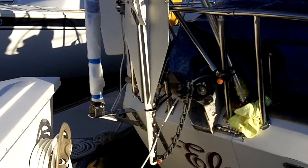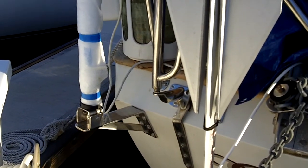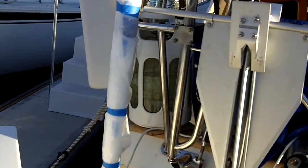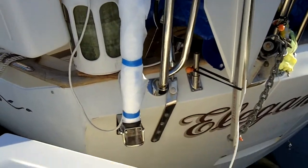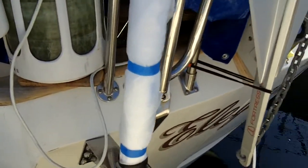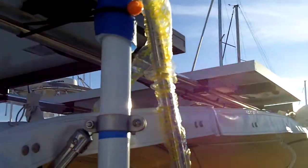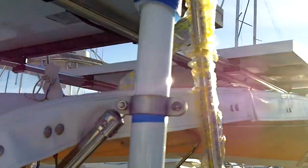We had this custom made on the backstay — we designed it and had it welded up over at... well, I'll think of the name in a minute. So we're trying to put in a brace between the mast here and the solar panel right there where that bungee is.